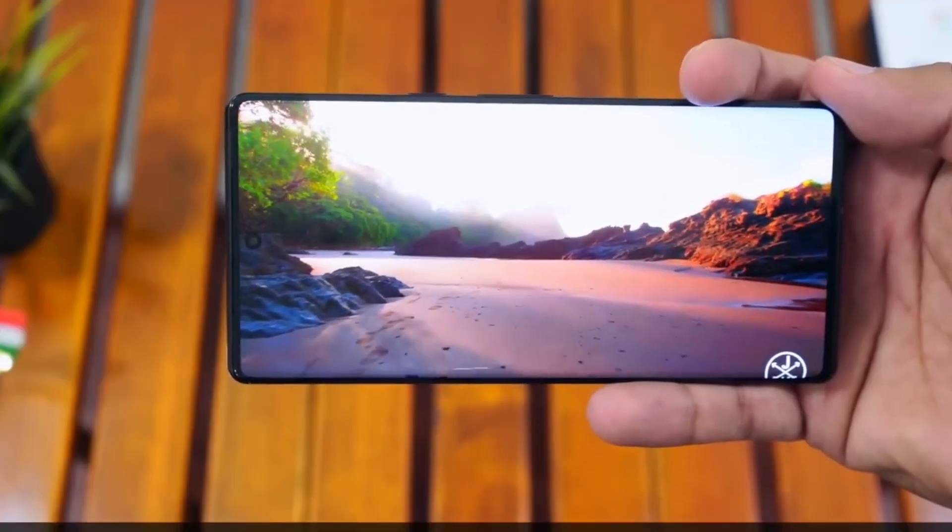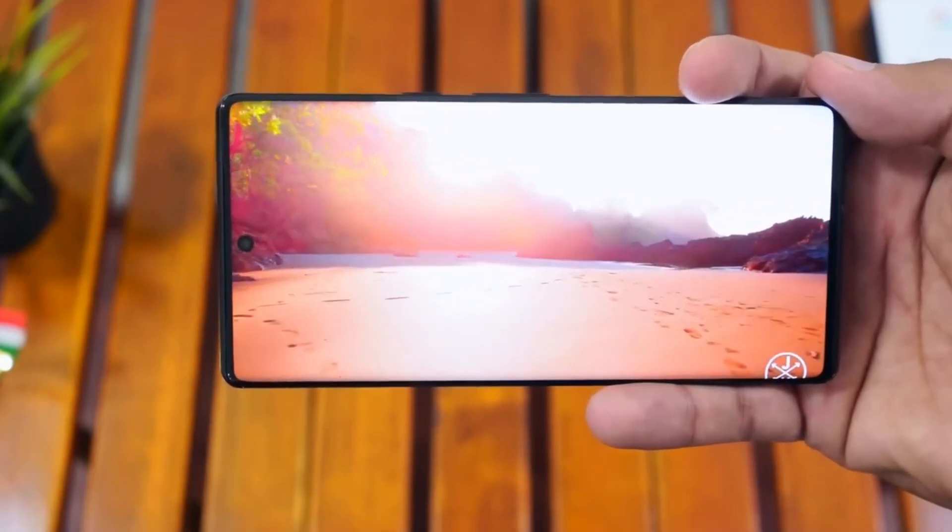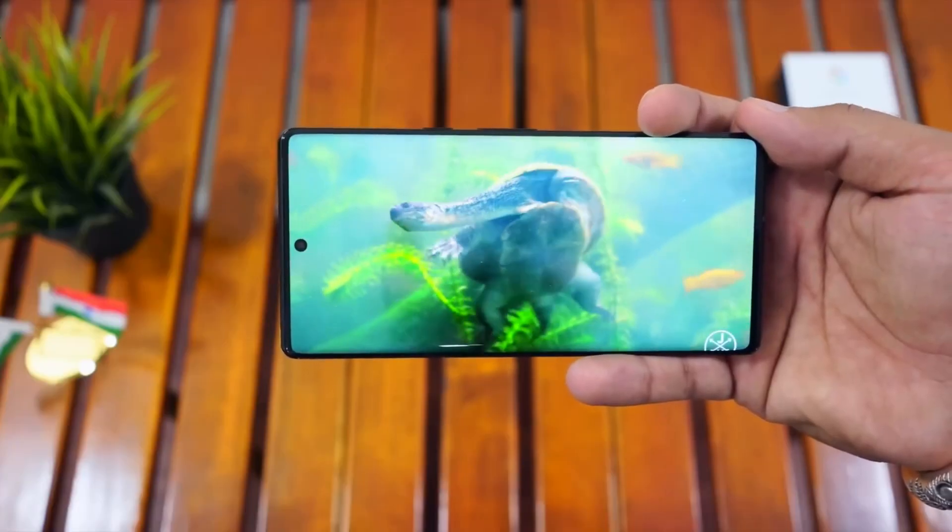The Google Pixel 6 Pro is available in the following colors: Cloudy White, Sorta Sunny, and Stormy Black.